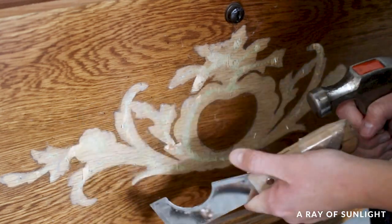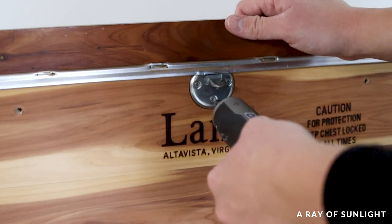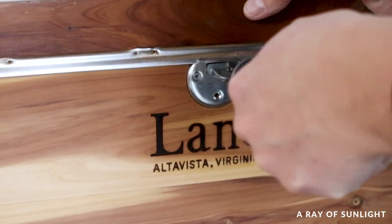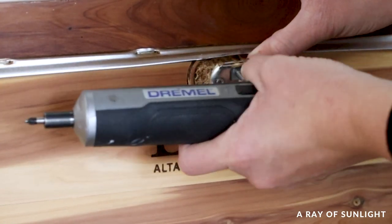One last part in this deconstructing phase: we removed the latch for the lock. These locks on Lane cedar chests were all recalled years ago because of kids locking themselves inside, and they just aren't safe, especially if you have little kids. So we always remove them.